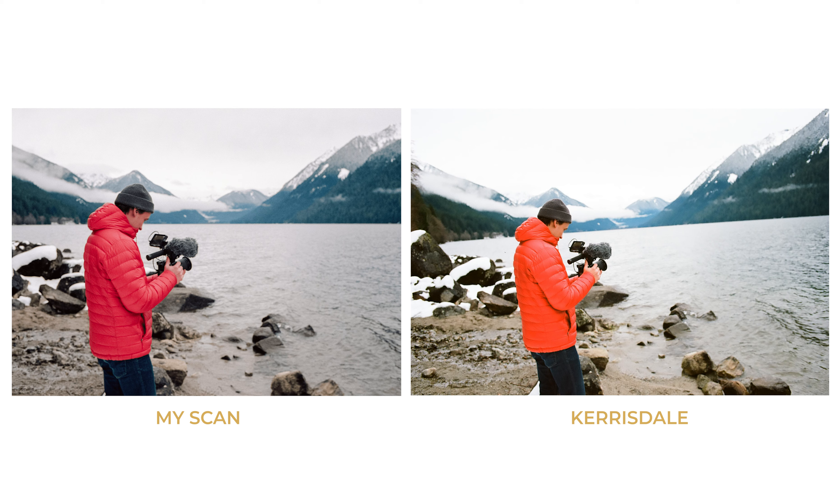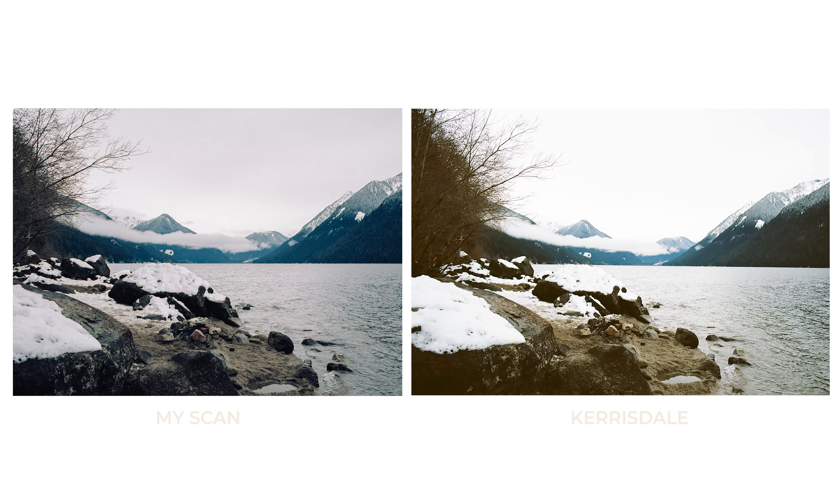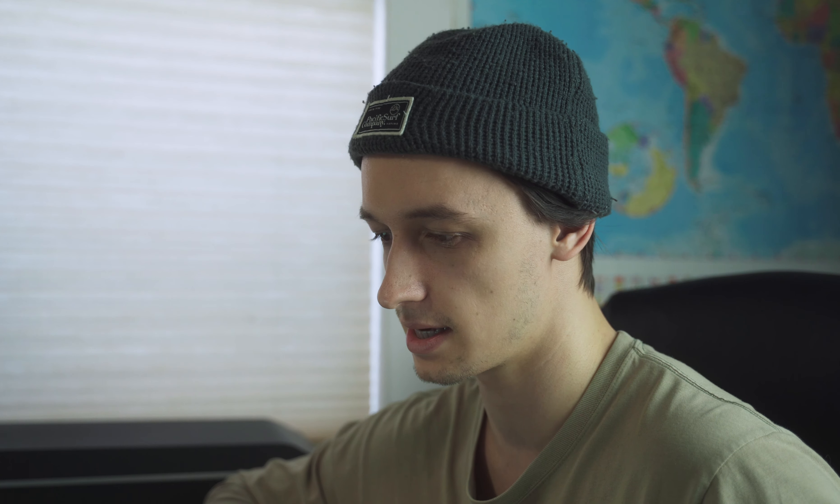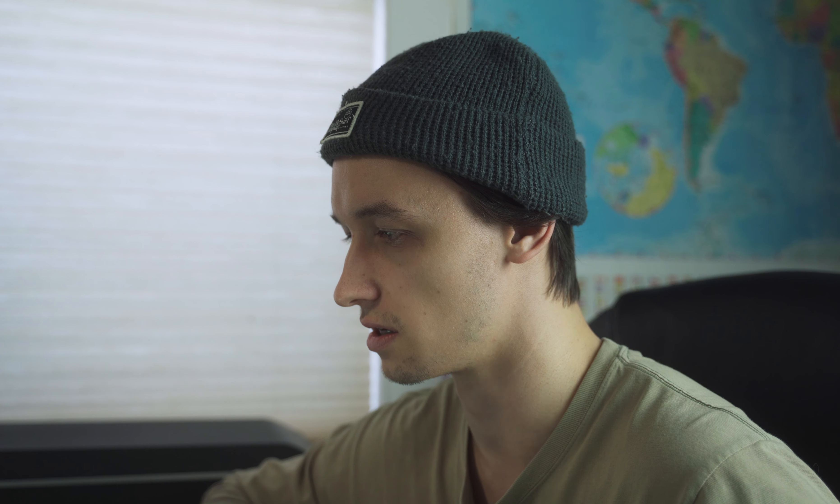To me, Karesdell's colors don't really look natural. The final image I'm comparing is this last shot at the lake, and it's quite interesting. You get these interesting tones — almost a faded tone at the ground, a little more yellowy on the foreground. For this image I'm actually almost more drawn to the Karesdell one. It gives it more of a vintage feel than mine — mine looks maybe a tad more digital. It's interesting comparing scans to see what my eye is drawn to and how I edit versus how a lab gives them back to you.